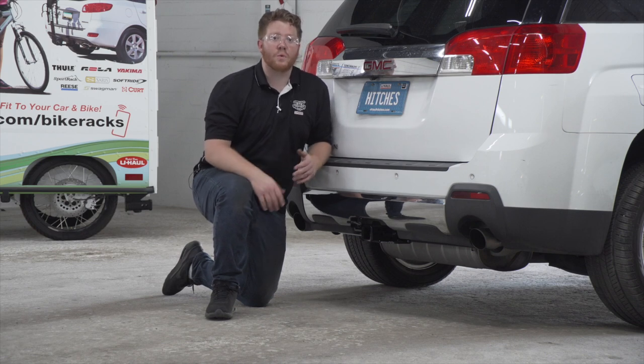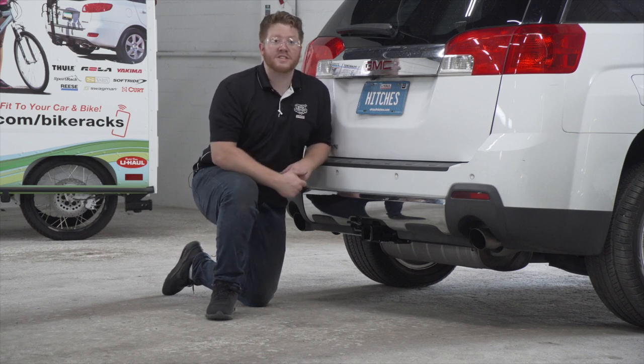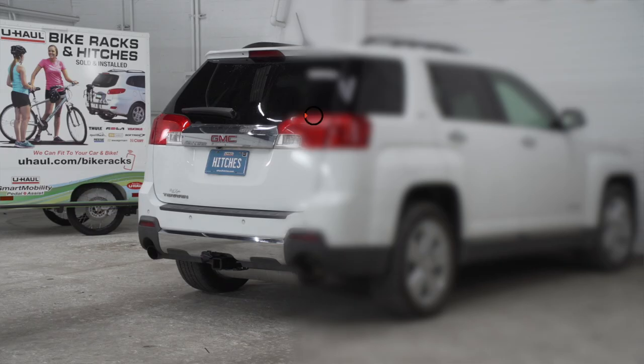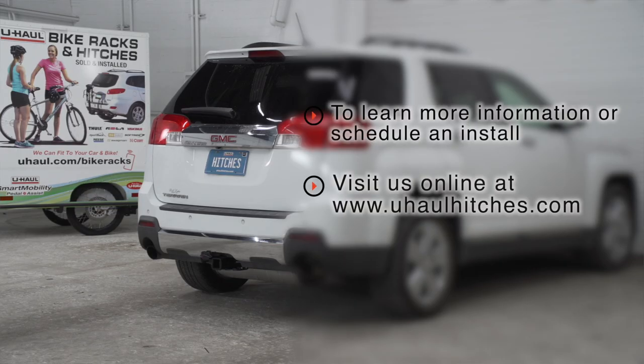That wraps up our install and our video — thank you for watching. If you have any questions about this product or would like to schedule an installation with a U-Haul hitch professional, you can visit your closest U-Haul hitch center or visit us online at uhaulhitches.com. Thank you.